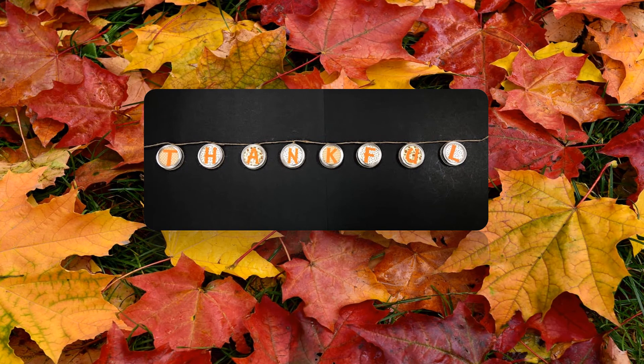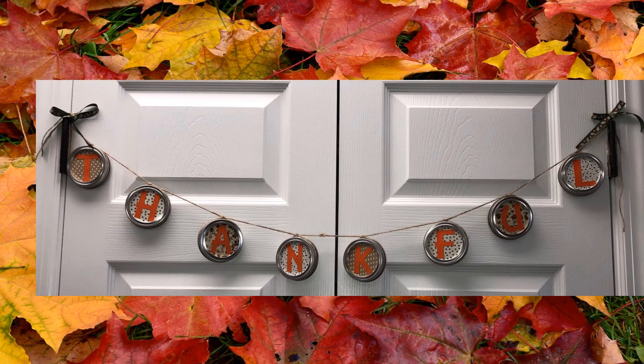We have given you some ribbon to adorn the ends of the garland. Once you determine placement of the garland, trim the twine to the desired length, create a secure loop, and embellish each end as you see fit.